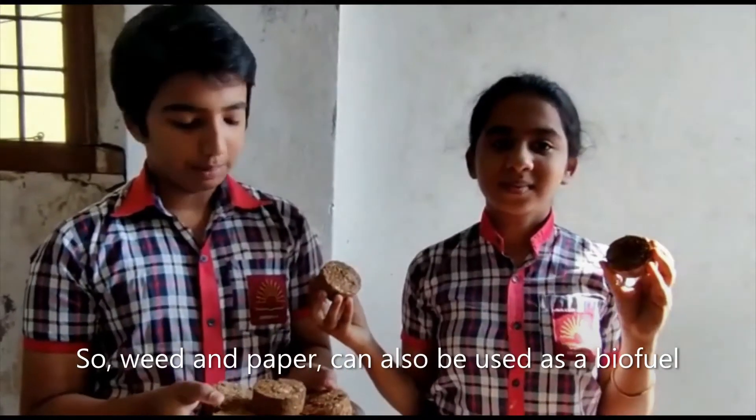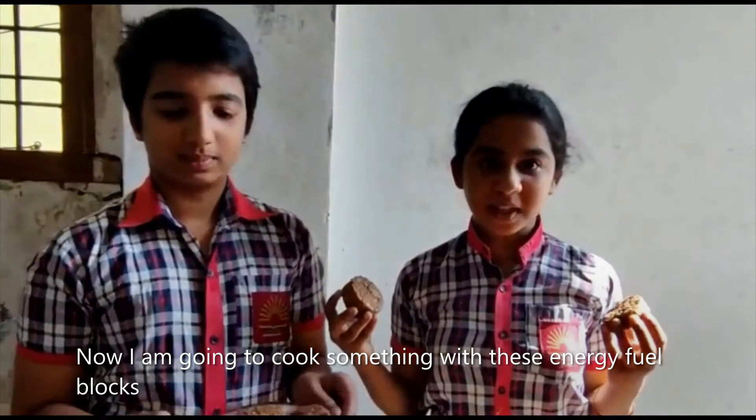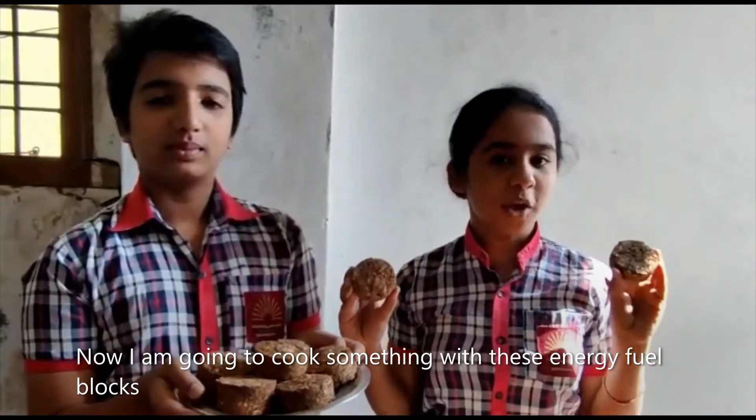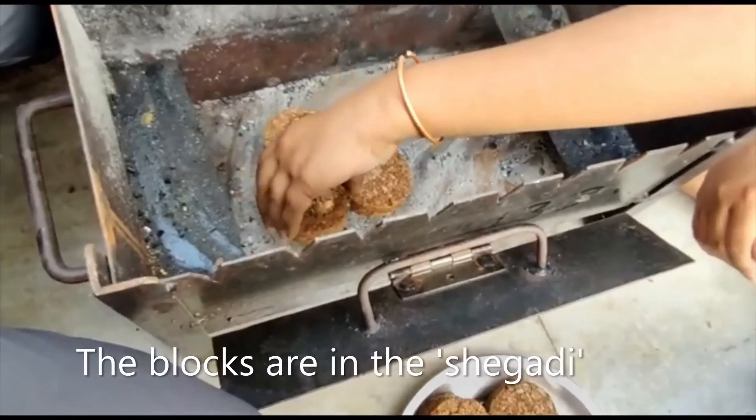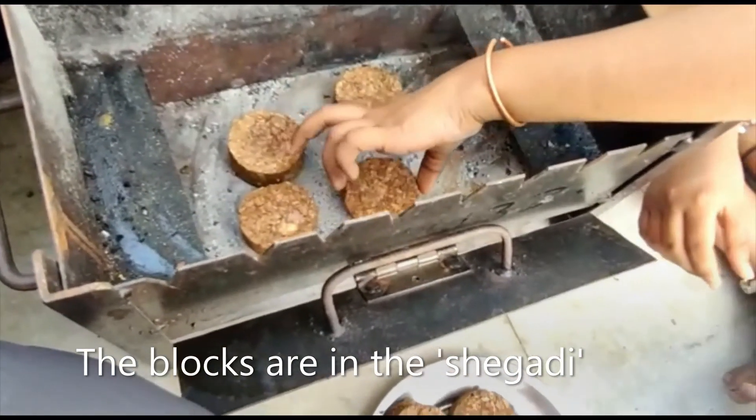So weed and paper can also be used as a biofuel. Now I am going to cook some food with these energy fuel blocks.